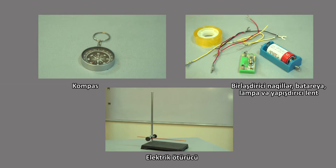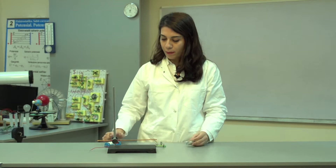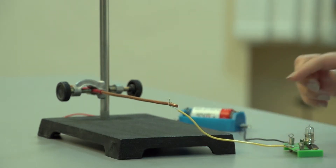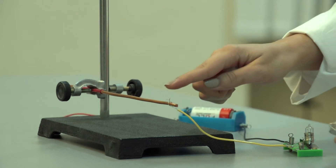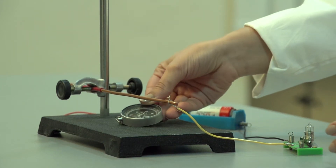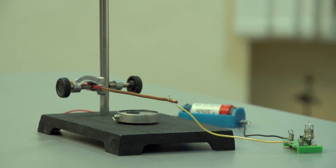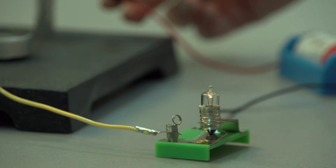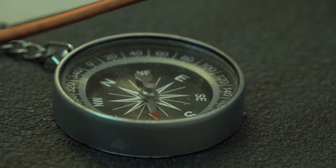Araşdırmanın gedişi. Əvvəlcə biz bateriya yanı və lampanı bir-biri ilə birləşdiririk nagil vasitəsilə. Daha sonra digər nagilə və həmin nagilin aşağısına kompası yerləşdiririk. Birləşdirici nagilimizin açıq ucunu dəmrə yaxınlaşdırdığımızda lampanın yandığını və kompasın əqrəbinin dəyişdiyini müşahidə edirik.